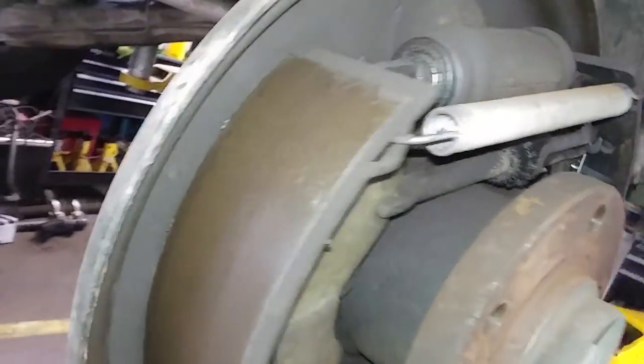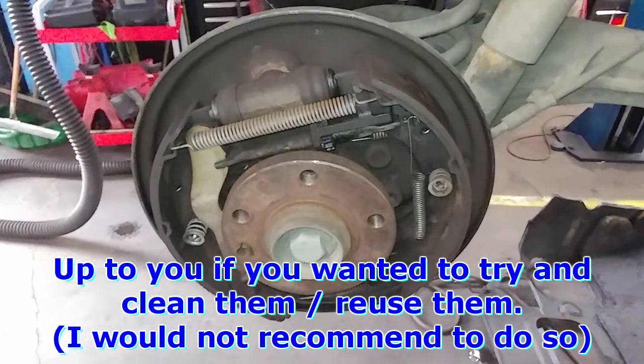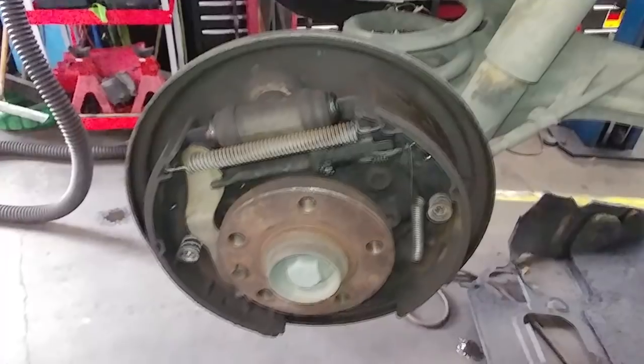The rear wheel cylinder is leaking and has contaminated the shoes — you can see they're all soaked. So I'm going to change the rear brakes. I didn't record this side, but I'll do the other side so you can see the brakes looking good. Now you know why: this side is no good. We're replacing the whole shoes and wheel cylinders.